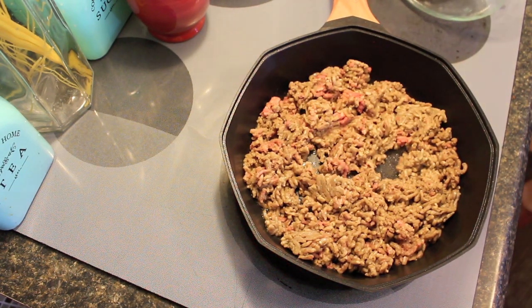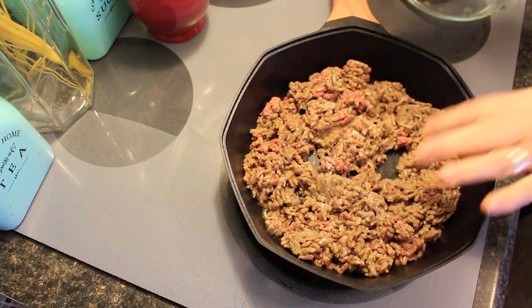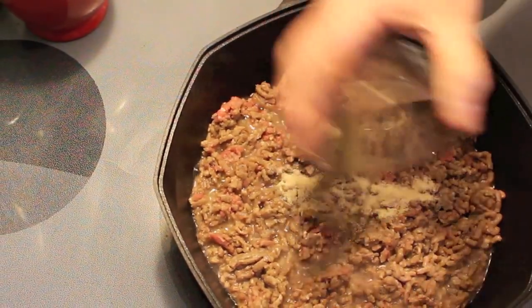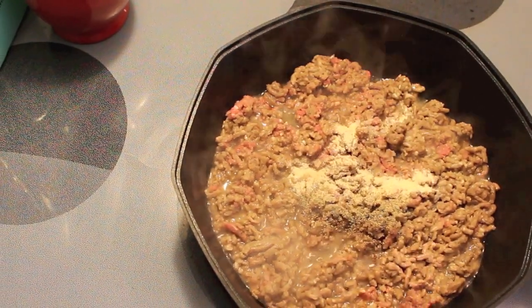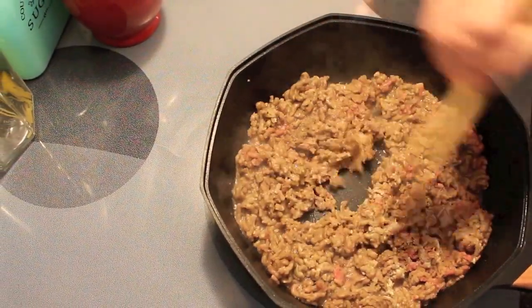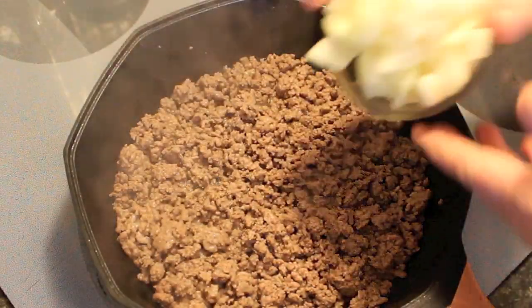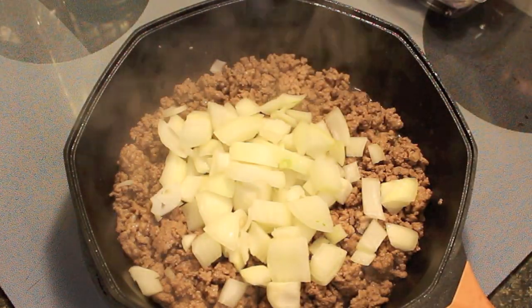It's just my basic seasonings: about a half a teaspoon of sea salt, a half a teaspoon of onion powder, and a half a teaspoon of black pepper. Now this is all to your taste — if you want a little bit more, certainly you can add it. I'm just going to fry this a little. Now I'm going to toss in a medium onion and get that cooking in there as well.